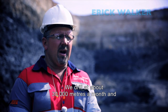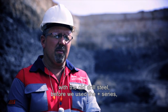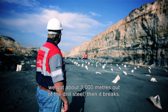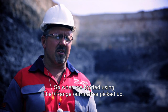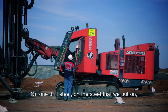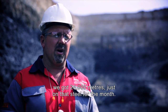We drill at about 30,000 meters a month. With the old drill steel, before we used the PLUS series, we'd get about 3,000 meters out of a drill steel, then it breaks. When we started using the PLUS range, our meters picked up — on one drill steel we got 24,000 meters just on that steel for the month.